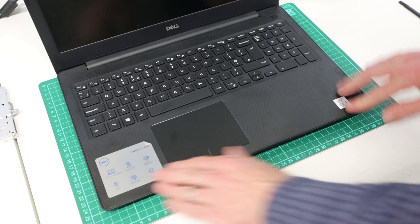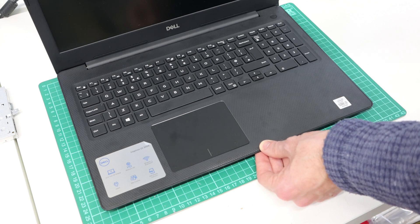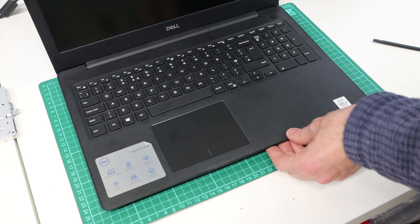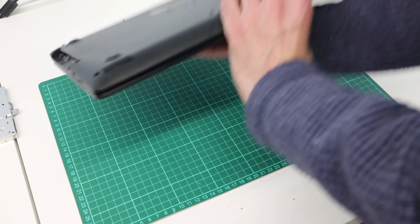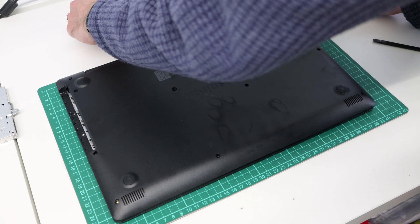In doing so, everything should fit nicely. When using a plastic pry tool to close things up, do not use metal tools because they will mark up the plastic quite badly. Having done that, we can now close things back over.